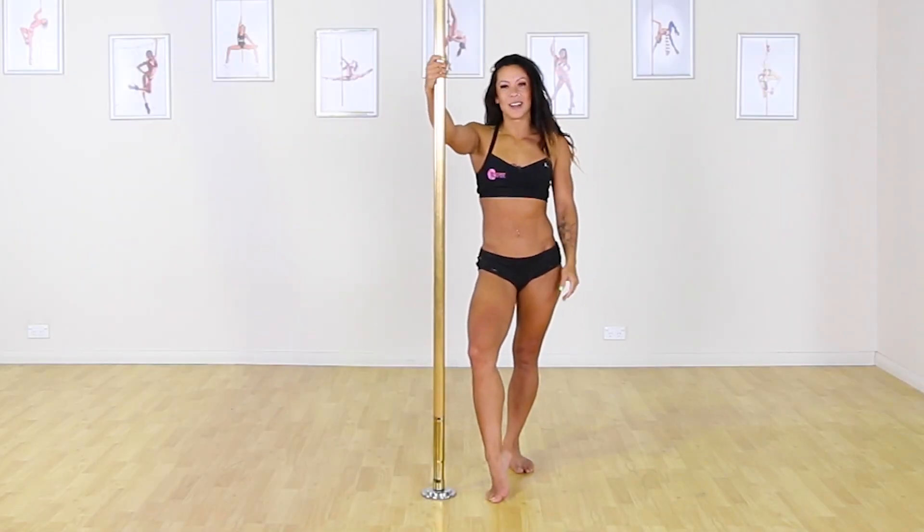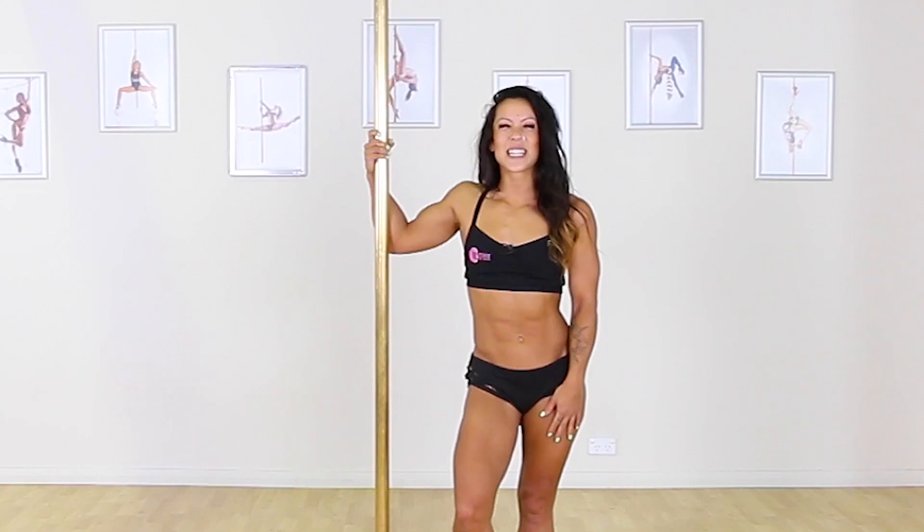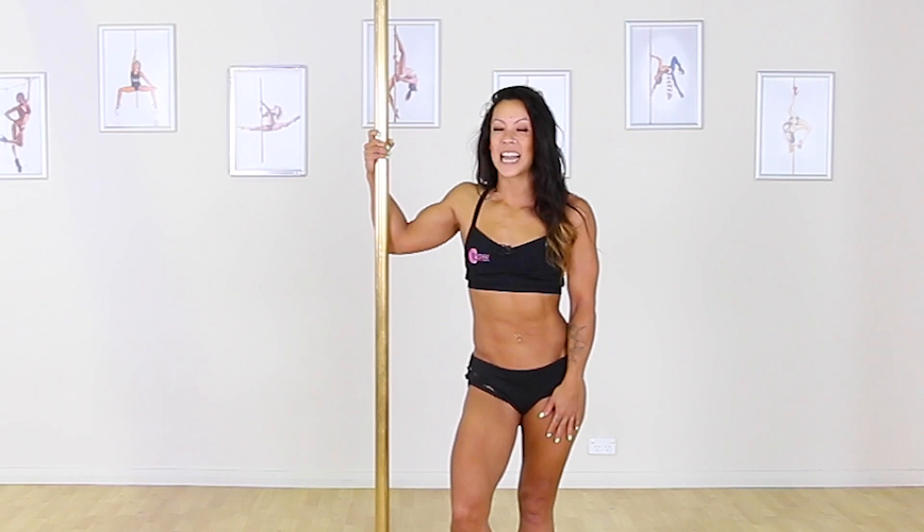Hi guys, welcome back to Pulsephere. My name's Philly, and today I'm going to be teaching you the Genie Compass.